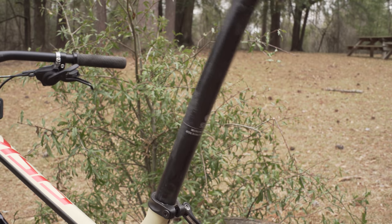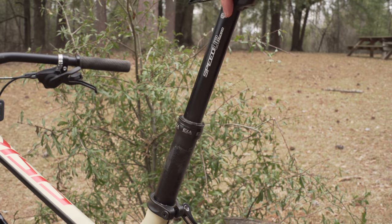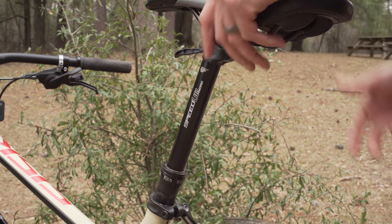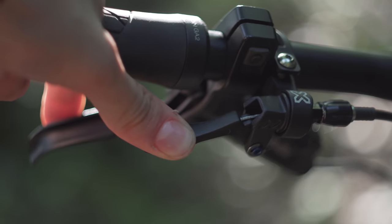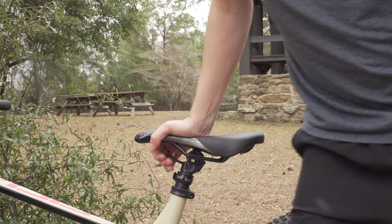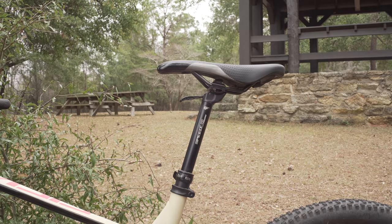Installation of the post is a breeze and it only takes a few seconds, not minutes. To operate a regular dropper post you hit the lever and the post springs into the up position. This dropper works the same way, but the lever is positioned directly under the seat. Most people refer to this as an office chair dropper because it works the same way.